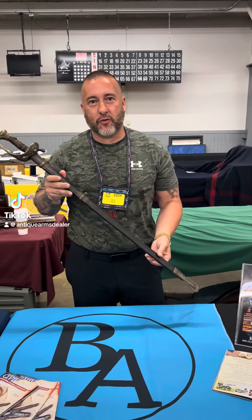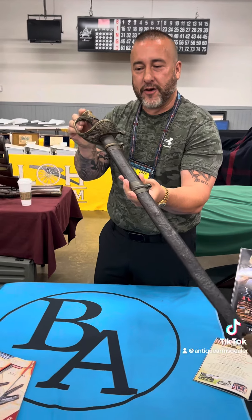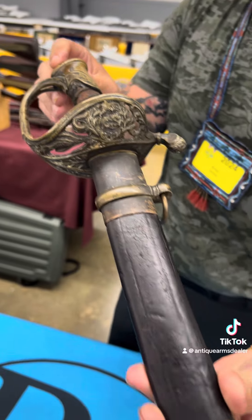Hey everybody, Brian Aikens, Mansfield Civil War Show today. I want to show off a gorgeous Bowling Gamble Confederate Staff Sword. Got JT Leathers on the camera, getting that CS and Star.